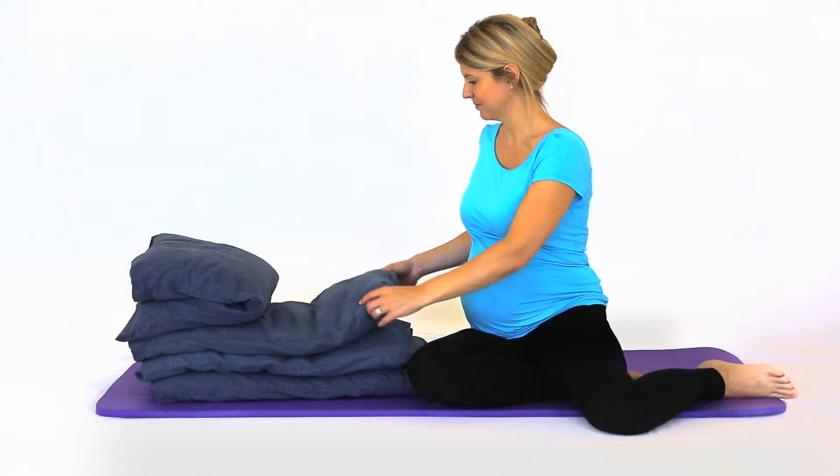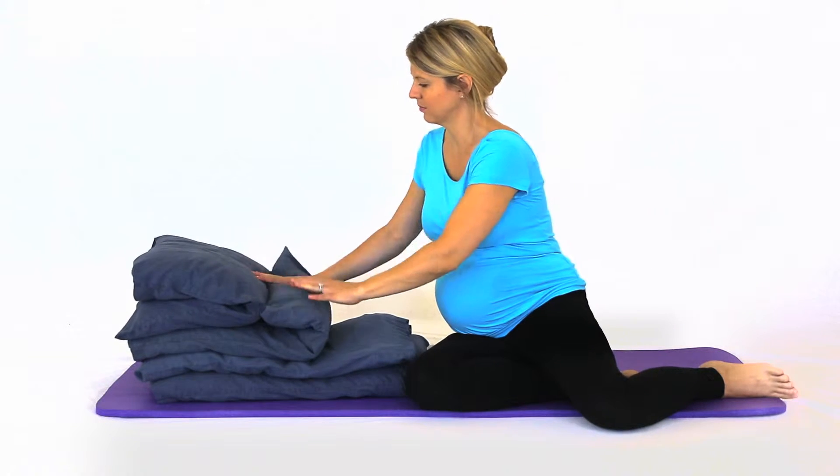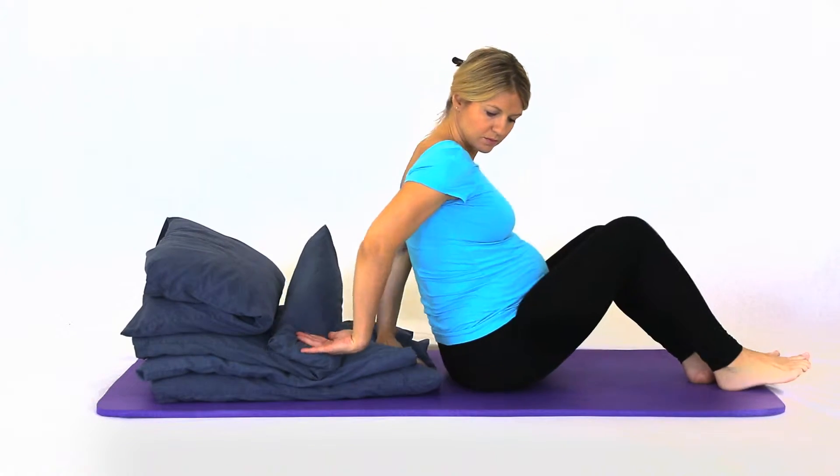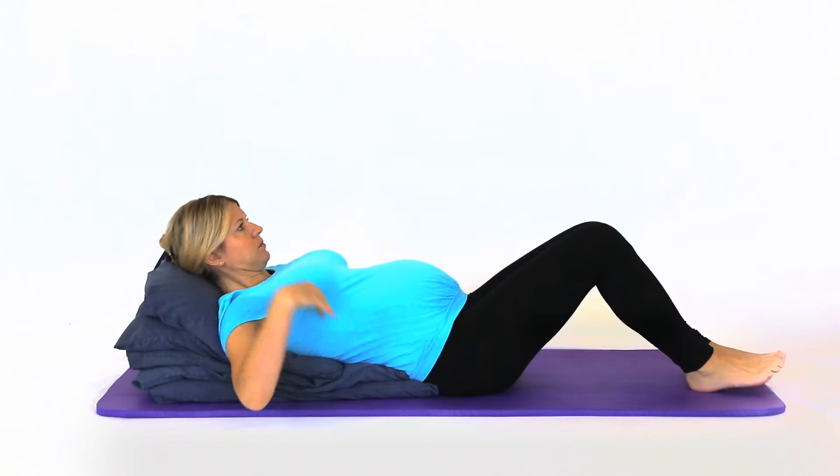Lie on your back with three pillows supporting your head, upper back and mid-back. They should be positioned so that you feel supported and comfortable with your trunk inclined approximately 30 degrees from the hip joints.